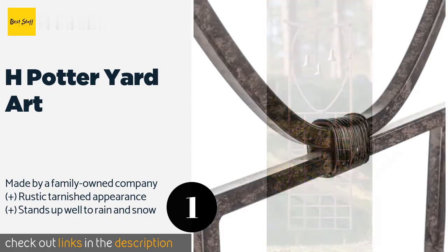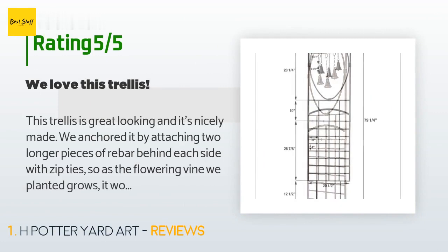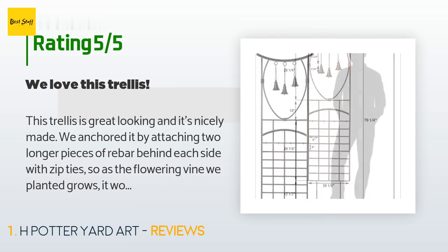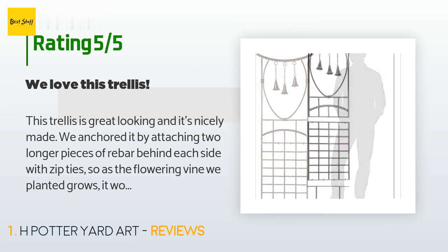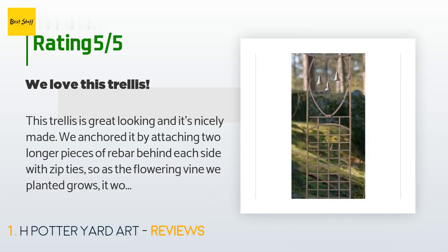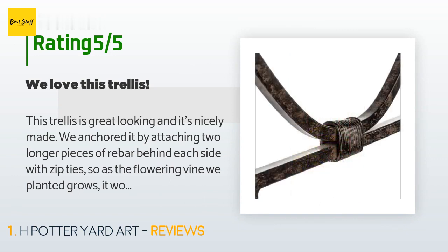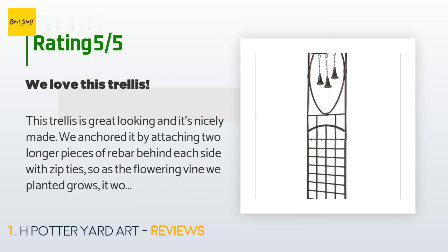The price is approximately $150. There are 60 customer reviews with an average rating of 4.5 stars. A customer said: 'This trellis is great looking and nicely made. We anchored it by attaching two longer pieces of rebar behind each side with zip ties so the flowering vine won't pull the trellis. The bells are surprisingly heavy so they don't make noise even in the wind, which is good. The birds like to sit in the opening below the bells. The trellis was very easy to assemble — it only took a few minutes.'